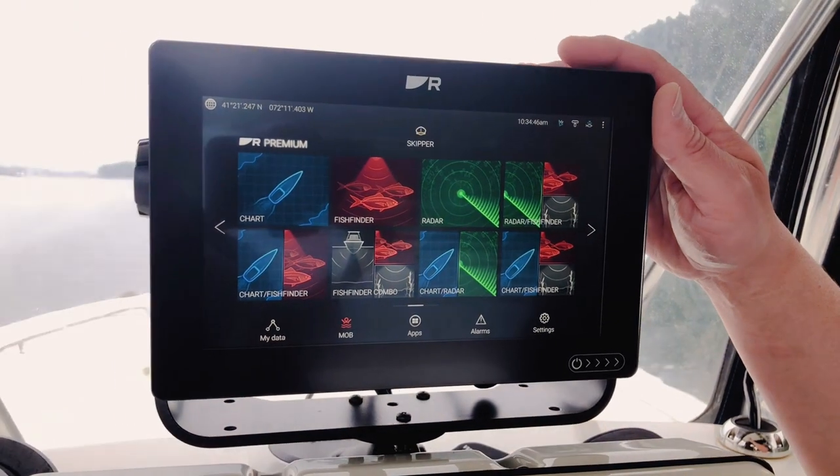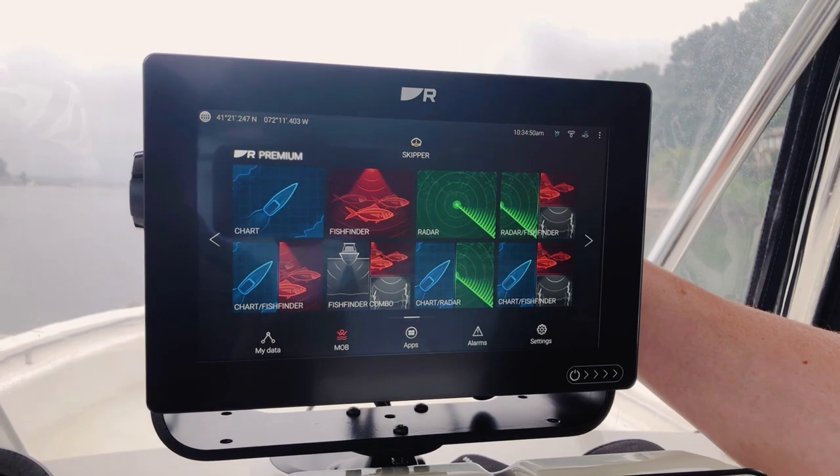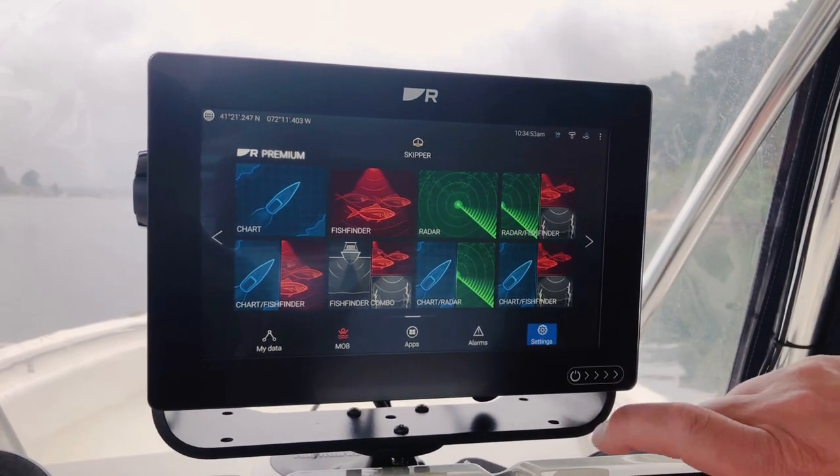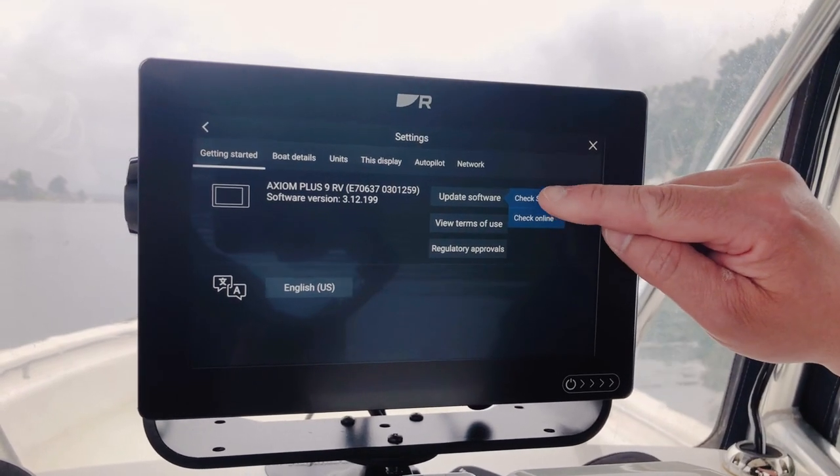Now this Axiom Plus has its card reader on the rear, so I've taken my card and plugged it in on the card slot. And I'm going to go down here to my settings menu and choose Update Software and Check SD Card.